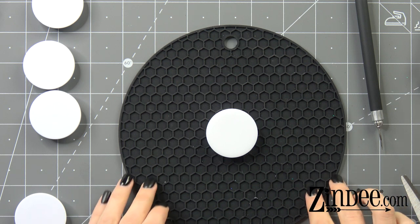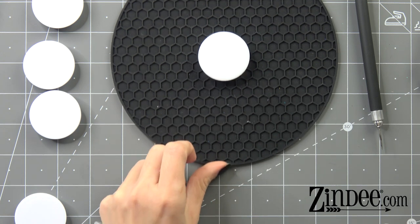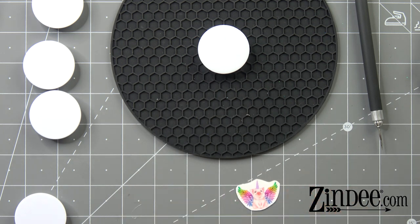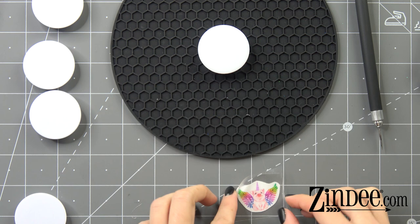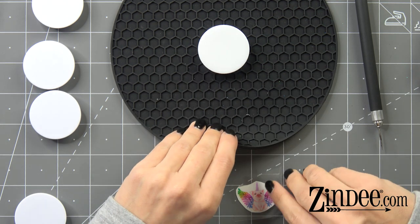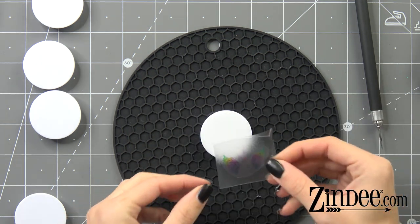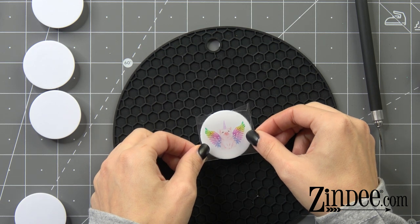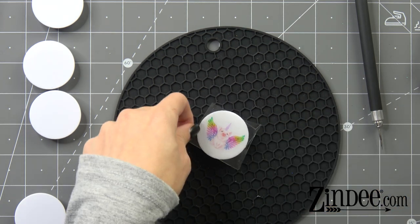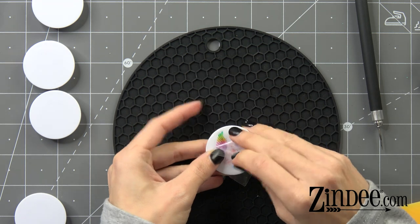You want to use transfer tape to get the best outcome. You just need a little tiny piece. Here's our little baby decal and then the transfer tape. We're just gonna move the decal, place it on our foam grip, and then roll the transfer tape off.